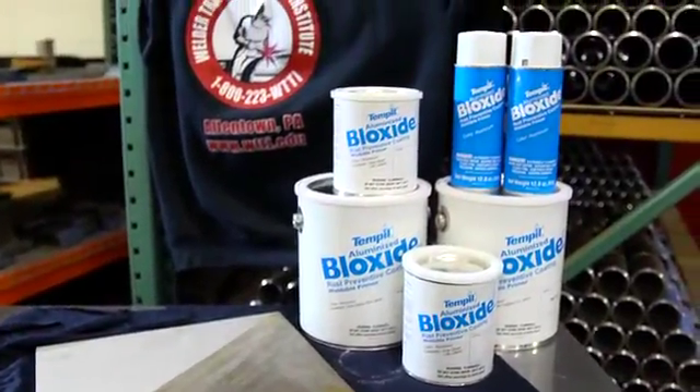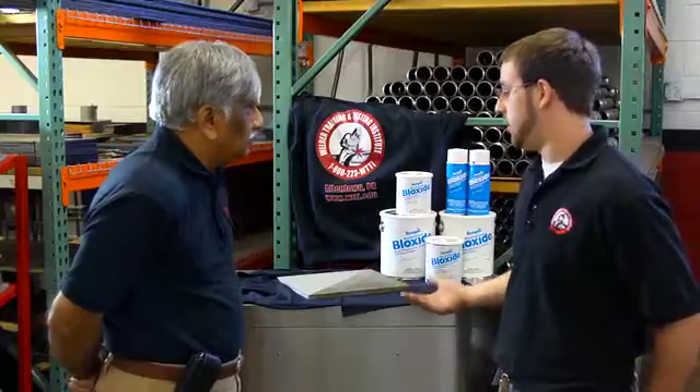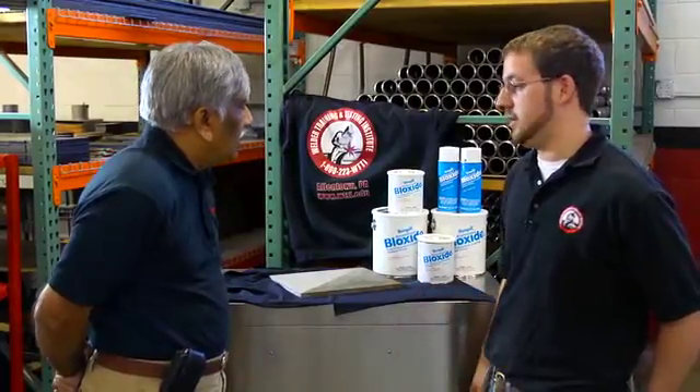As far as ease of use, which is what we're primarily concerned with as a supplier of a product coated in Block Side, what are the other features that make this product superior to anything else out there?